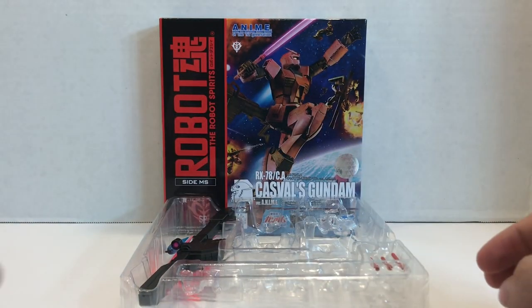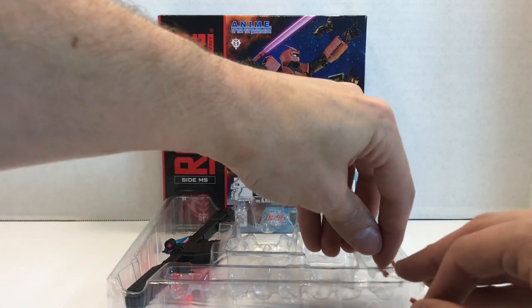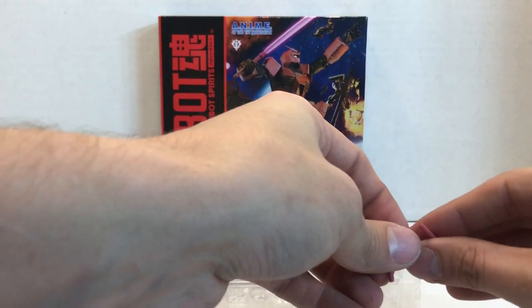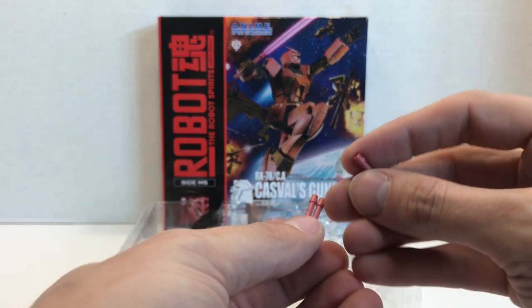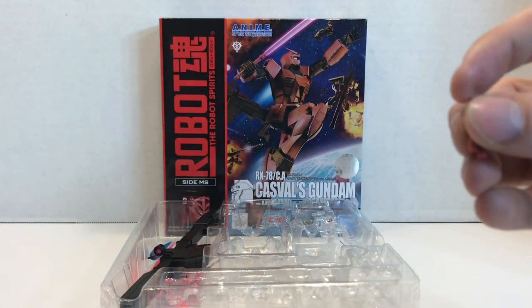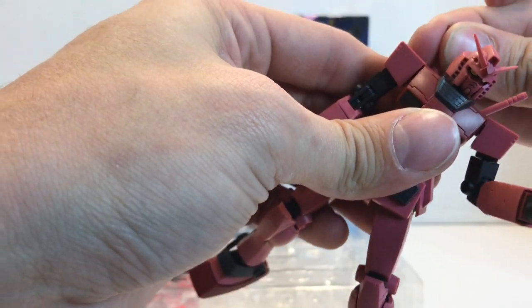Now all these weapons are the same ones that come with the other Gundam figures, so if you want to check them out in detail just look at one of the reviews in the links below. You do have two beam sabers and a long-handled beam saber, which I believe is the one featured on the box, oddly enough. And of course the beam sabers will store in the recharge racks, just like normal.